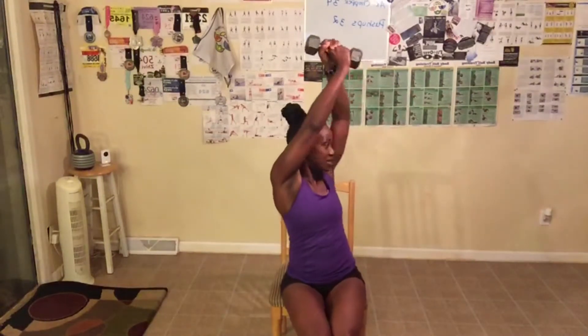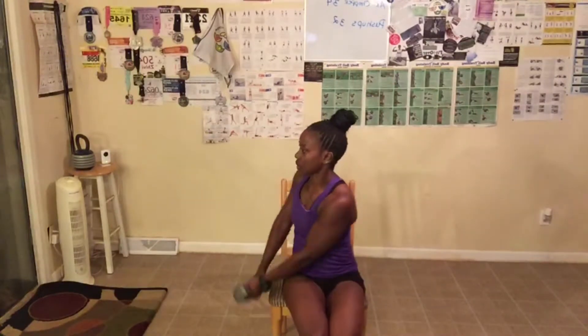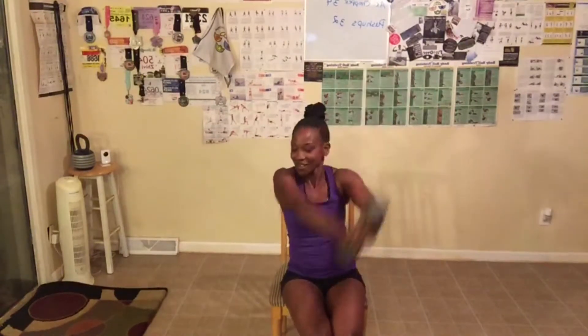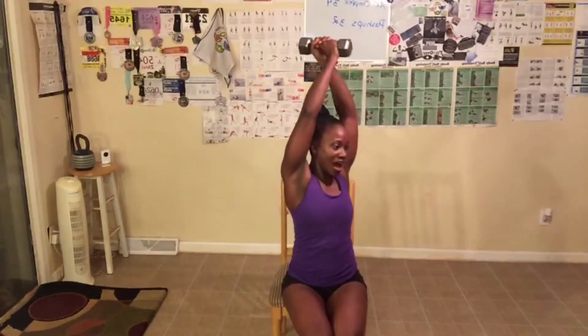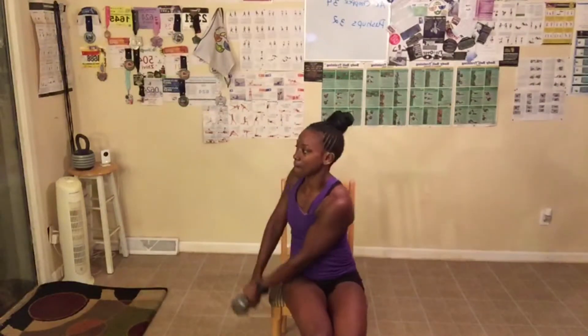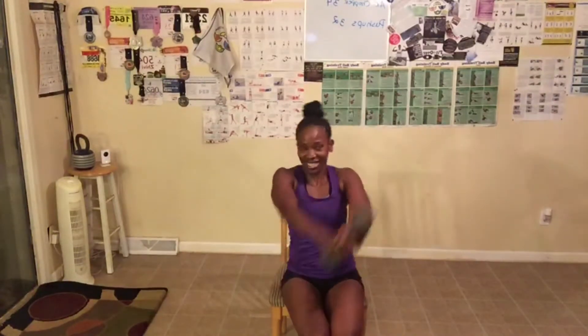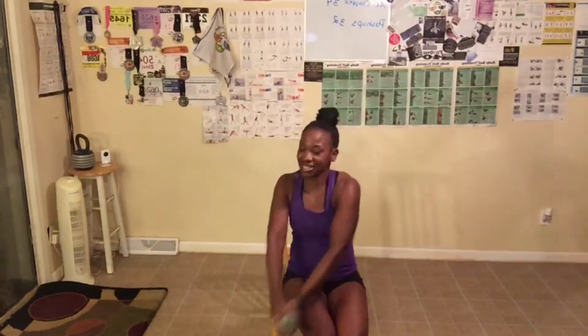One — twist. Two — twist. Three — twist, twist. Four, great job. Five. Take a break if you need to and jump back in. Six, seven, eight, nine, ten. Come on, we have 14 left. One, two, three, four — ten left, let's go!